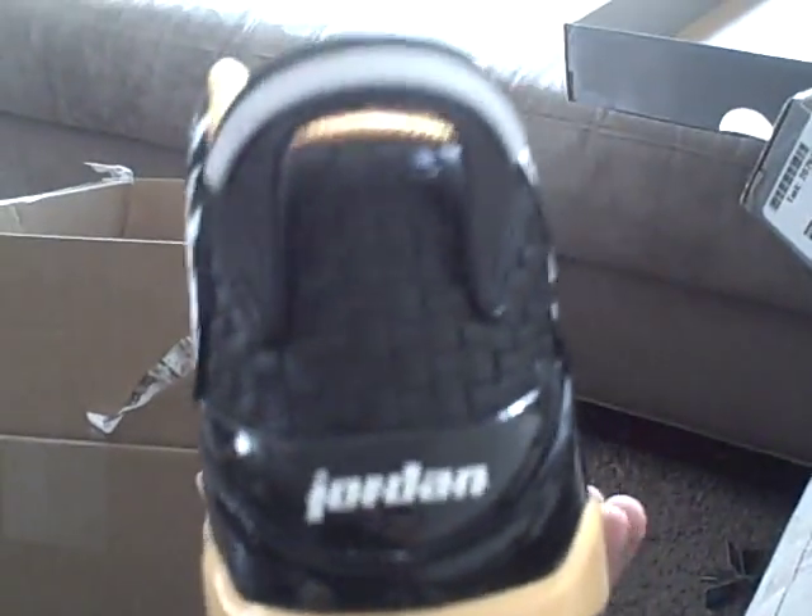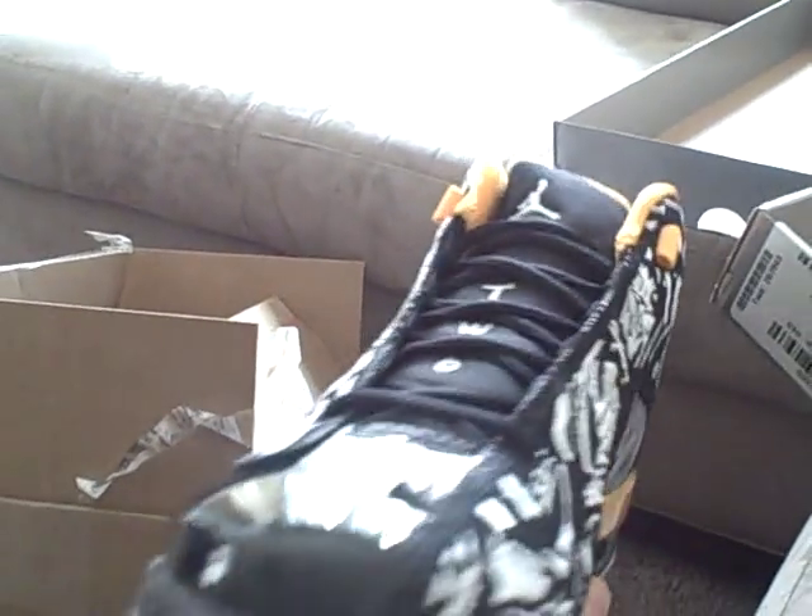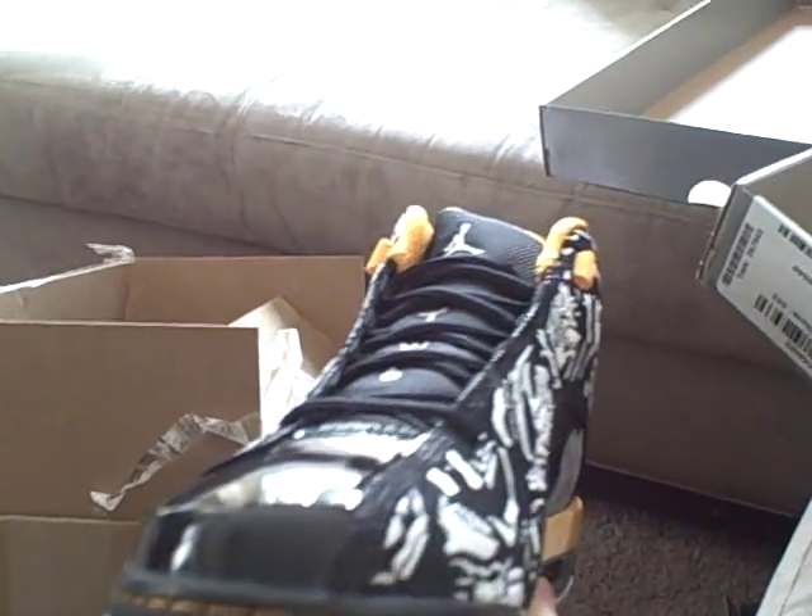If you subscribe or get the keychain you get a lot of discounts. I'm getting both pairs for a hundred bucks each — they're 160, on sale for 130, so I ended up getting them for a hundred. So yeah, the yellow — the taxi colorway — and the white on these.